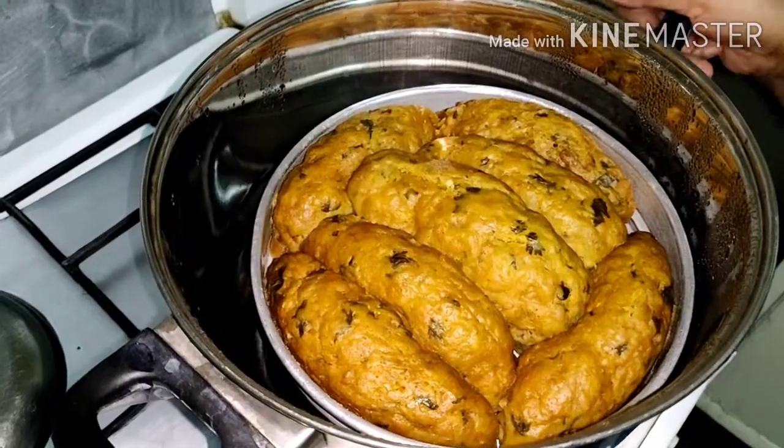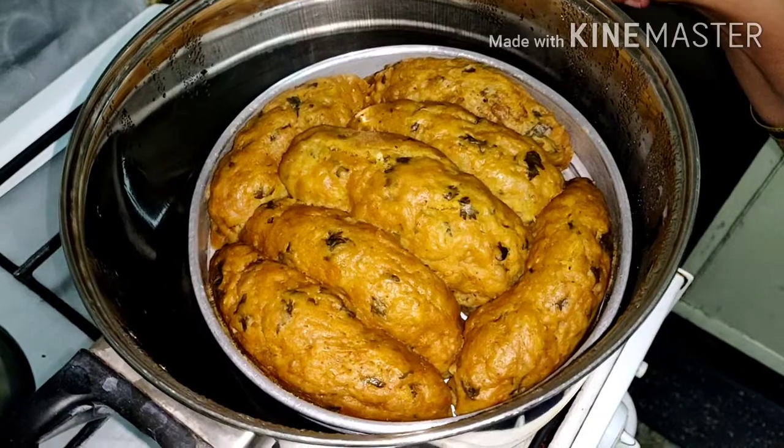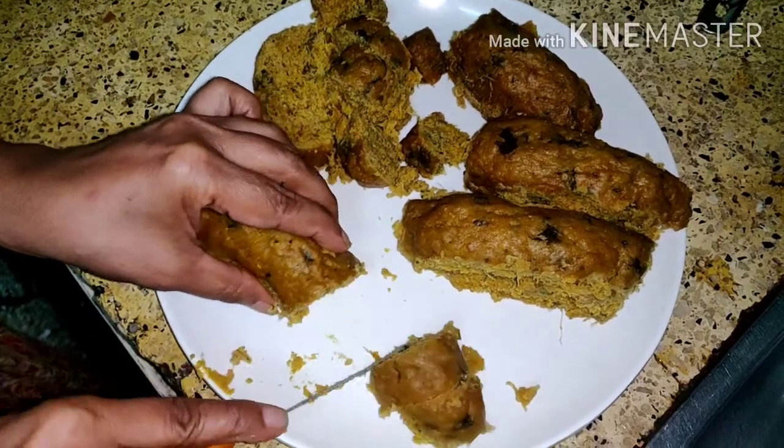You can see that the color has changed and it has been properly cooked. Now we are going to give seasoning to it. Then you remove it and cut it into small pieces like this.